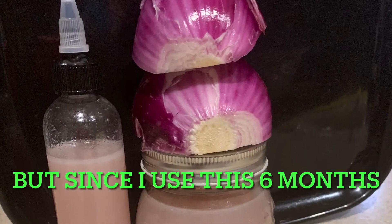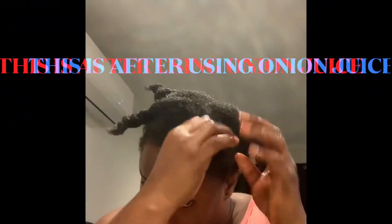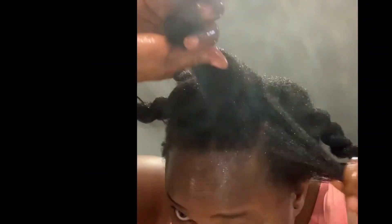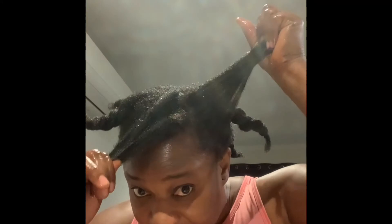You can see my journey — this is my onion juice that I've been using for almost six months now. I've been using it for six months and my hair does not stop growing, it keeps growing longer and longer. I braid my hair — look at that! I'm loving my hair.